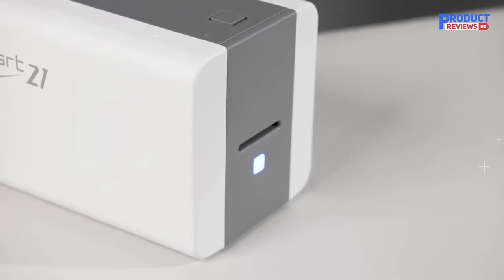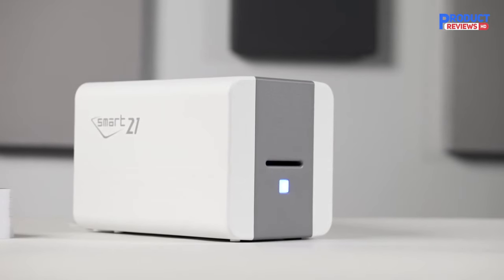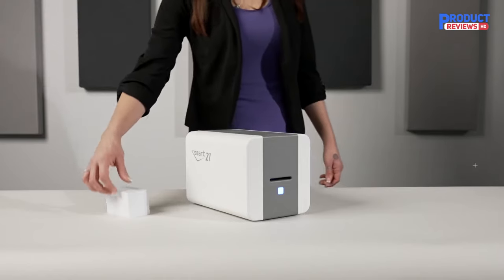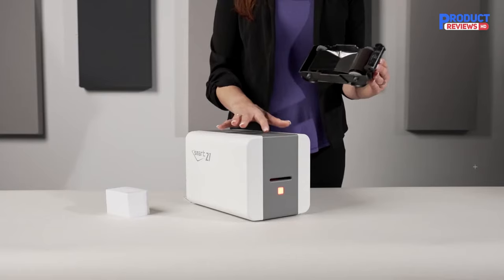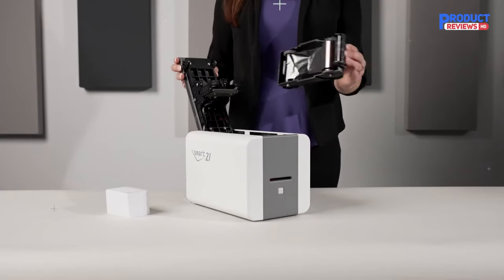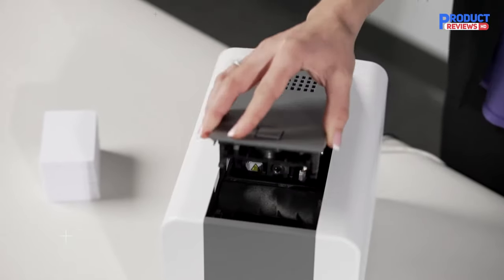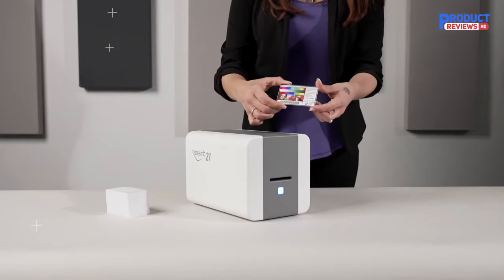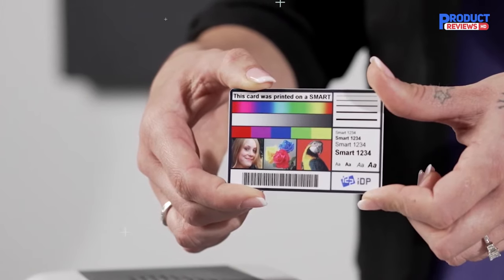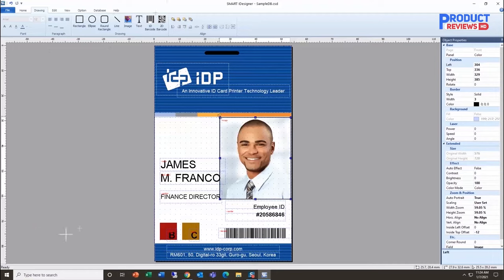One of the best ID card printers to use if you value simplicity, it benefits from a 45% increase in printing speed compared to like-for-like models. The IDP Smart 21 adds several security features that aren't currently found on the majority of hand-fed printers — for example, it comes with the option of adding UV and Smart Mark security features to the surface of every printed card. This is one of the best card printers for a small business or office space on a budget.